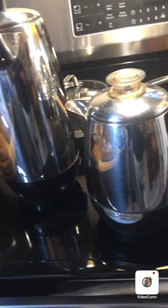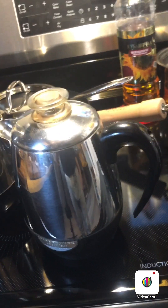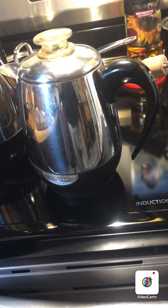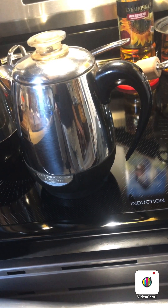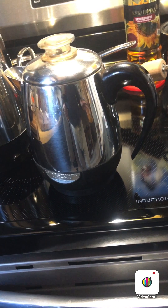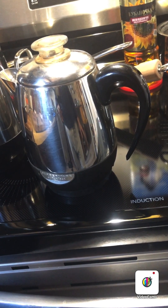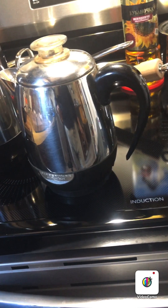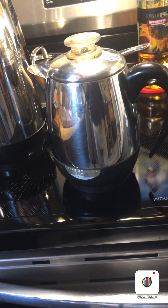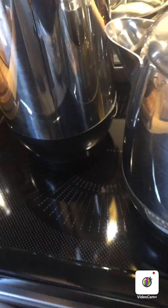Bear in mind that Farberware percolators were really excellent in the old days when they made stuff like this — American-made, up in the Bronx. You could see the Farberware factory from the upper level of the elevated part of the Bruckner as you went by. It was a nice factory building, about four stories high, sort of tan brick, mid-century construction. But they're gone, and I believe production is now in China.